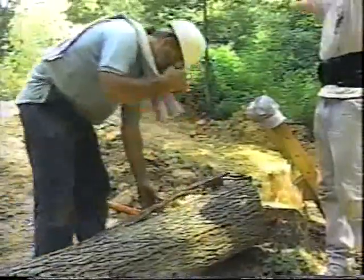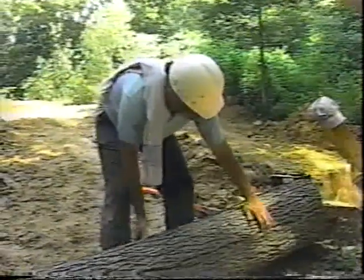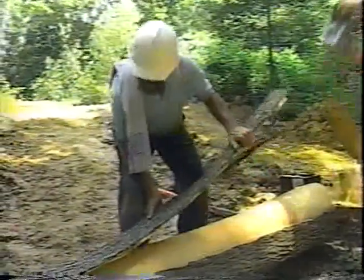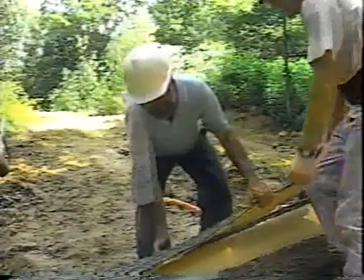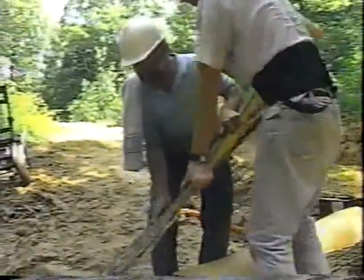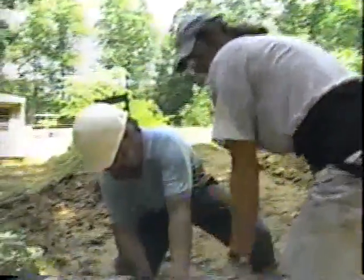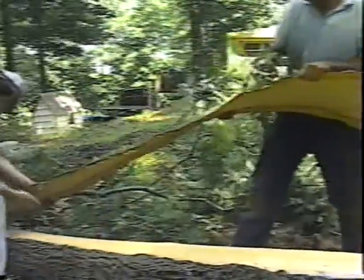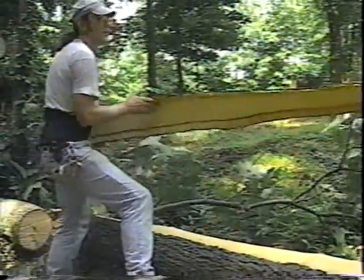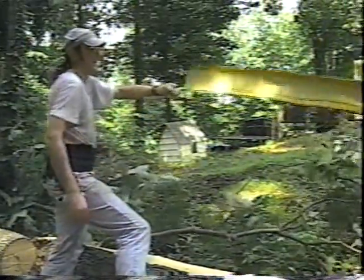It's a nice piece of bark here — it's a beauty. It's a little too long, but we can trim off the part we don't want over at the truck.